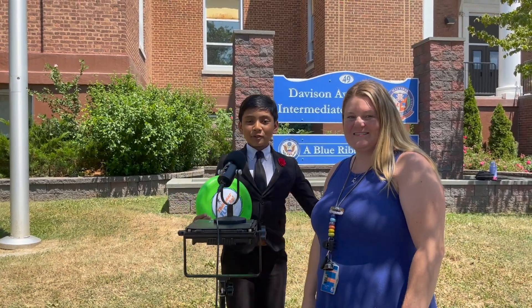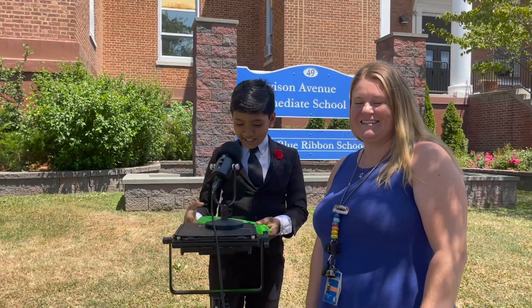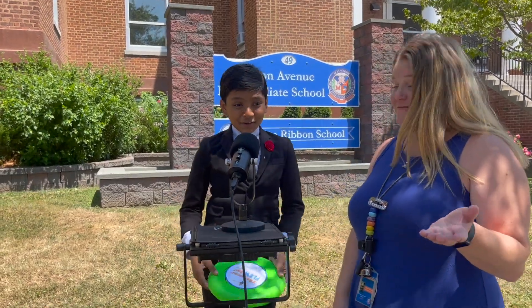So this is a frisbee my fourth grade teacher, Ms. Beaumont, gave me. Do you want to go play? Yeah, sure.